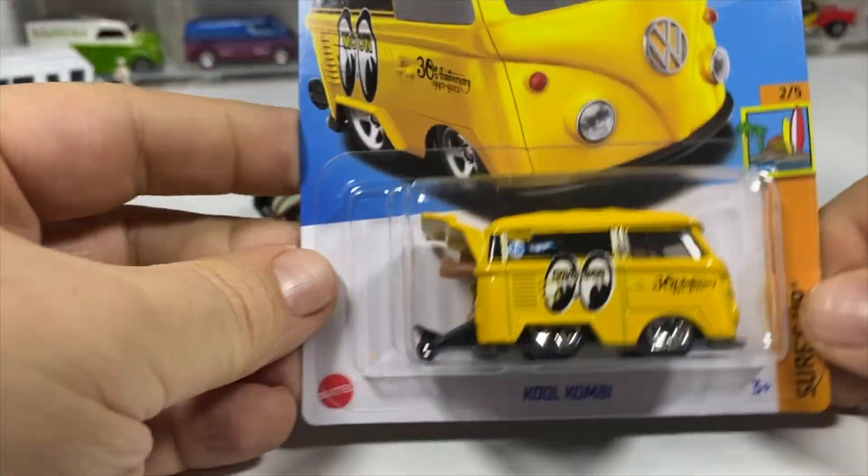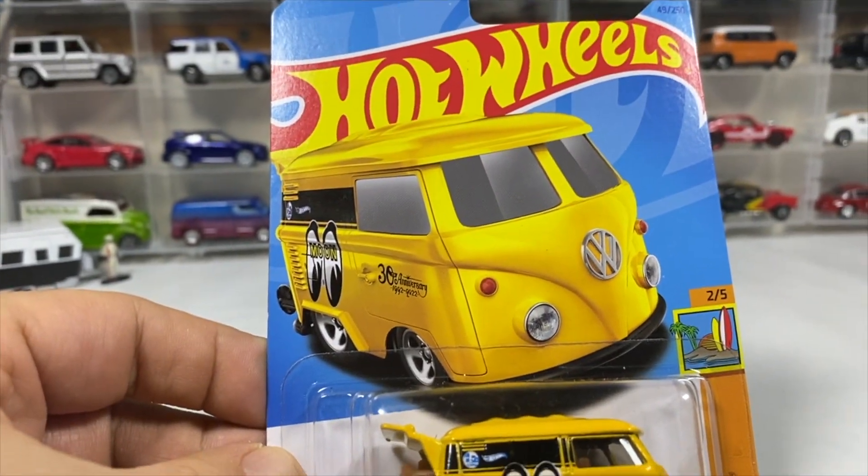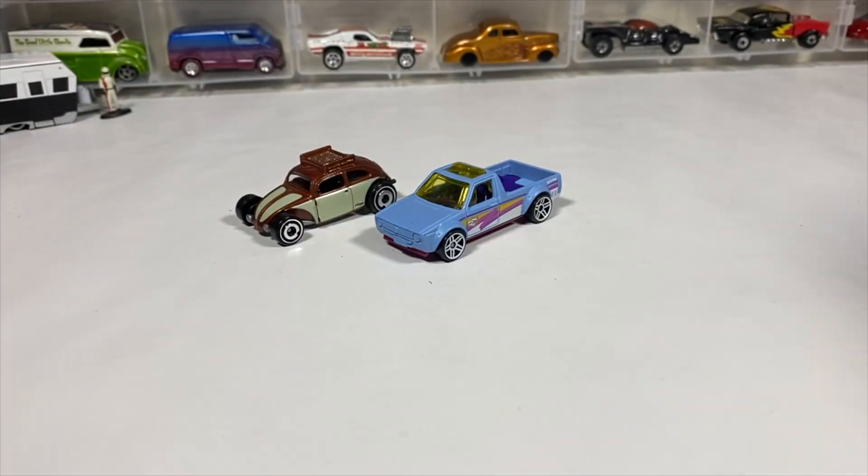What I didn't think I was going to find from 2023 — the Cool Combi in yellow with Moon Eyes livery. Card art number 205 in the Surf sub-series, number 49 of 250 for the year.